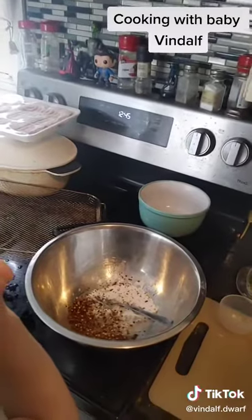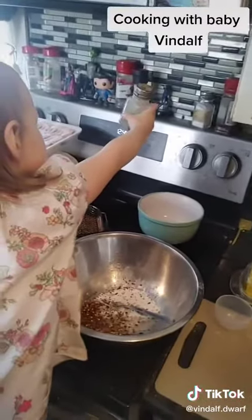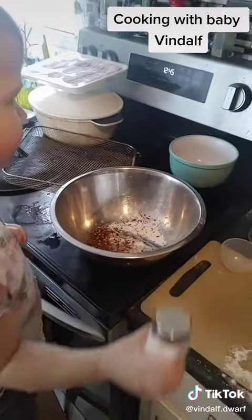One more pepper? More salt? Okay, don't use too much salt. That's good.